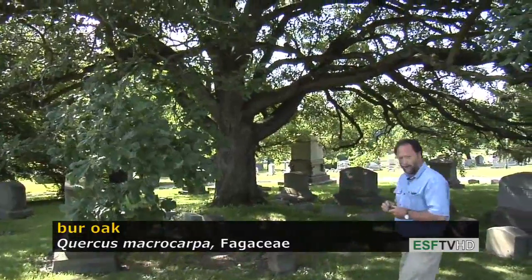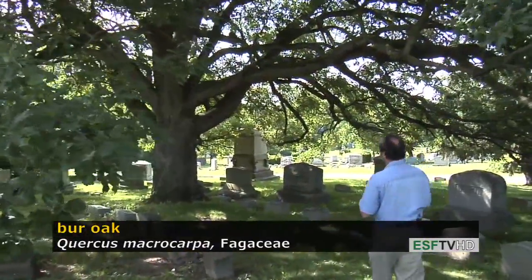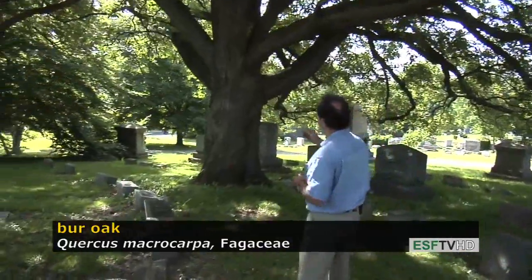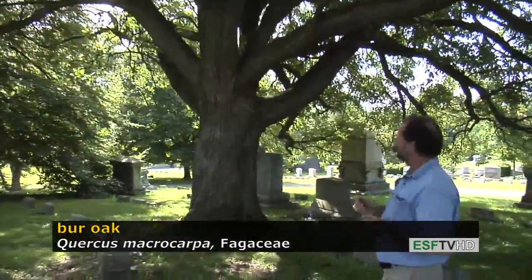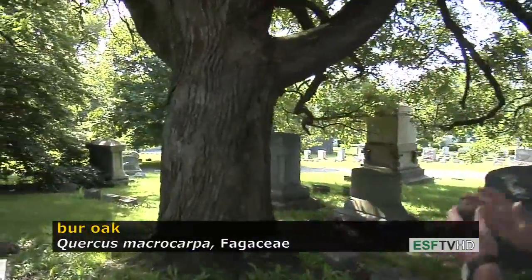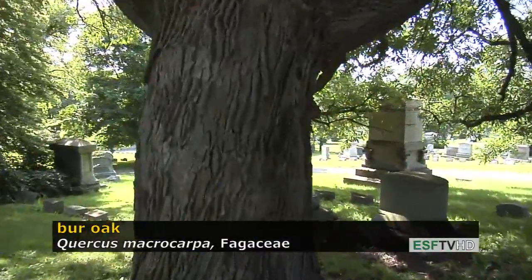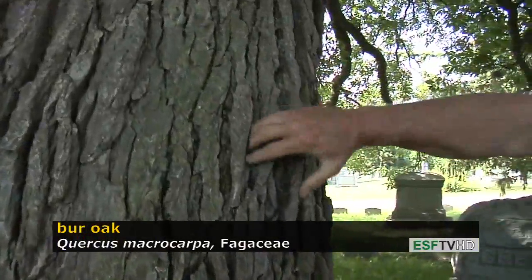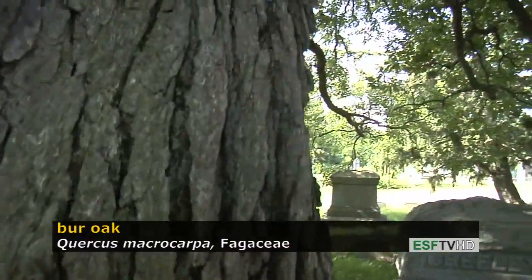It has a very distinctive bark, as all trees do. In the case of bur oak, the ridges are quite thick. They're dark. They're not very interlacing, but there's a subtle interlacing of the ridges, and the furrows are relatively deep. You can put your hand into the furrows of an older tree.